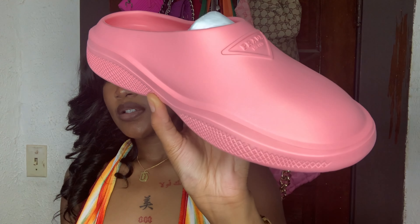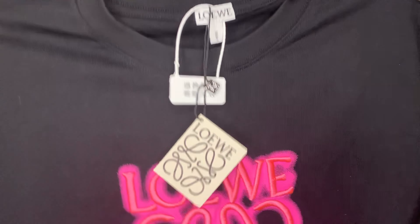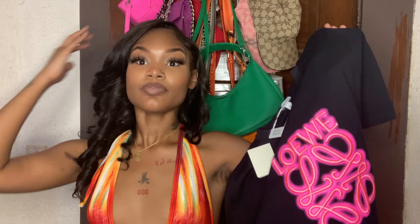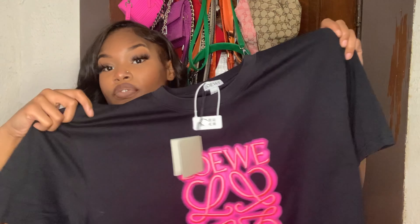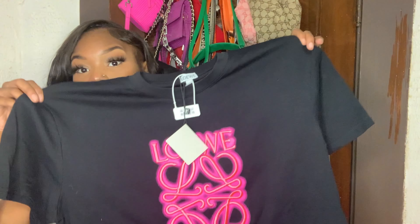The next item is this Loewe shirt. I got it in a size medium or small — it'll be in the description box. It has a tag on it, and this is how it looks on the front. Since the shirt is a bit bigger on me, I'll most likely tie it up in the front or in the back. I'll be trying it on for y'all.